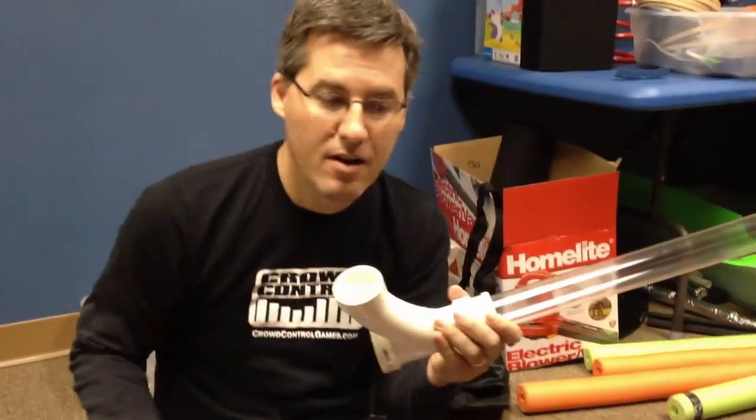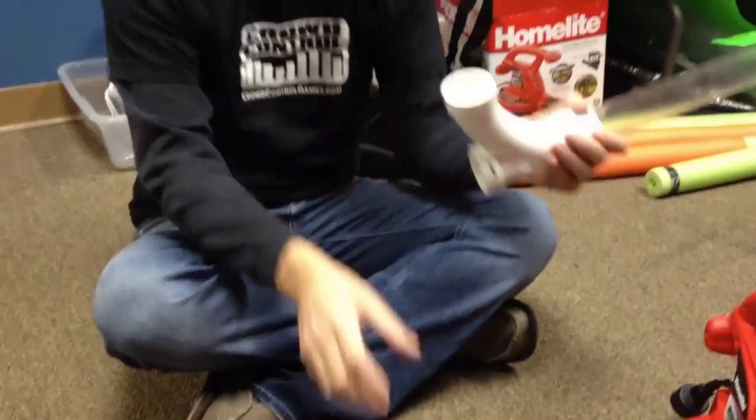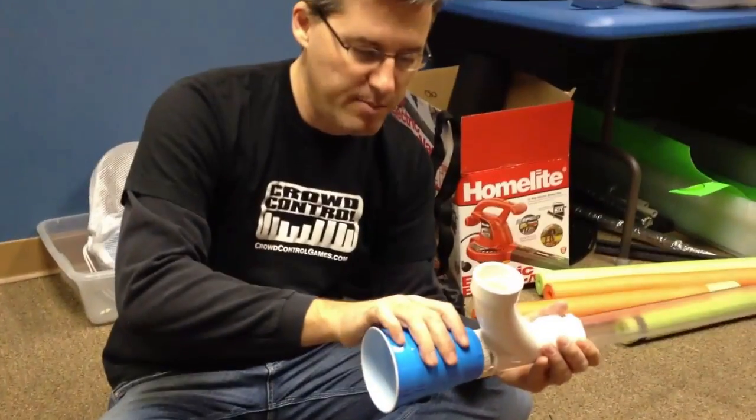So we're almost there. Now we've just got to figure out how to hook this up to that. I didn't have much, but I found these paper cups — almost fit here, and they fit pretty well there. So I think we're going to modify this to make that work. A little duct tape, we're good to go? Yep.